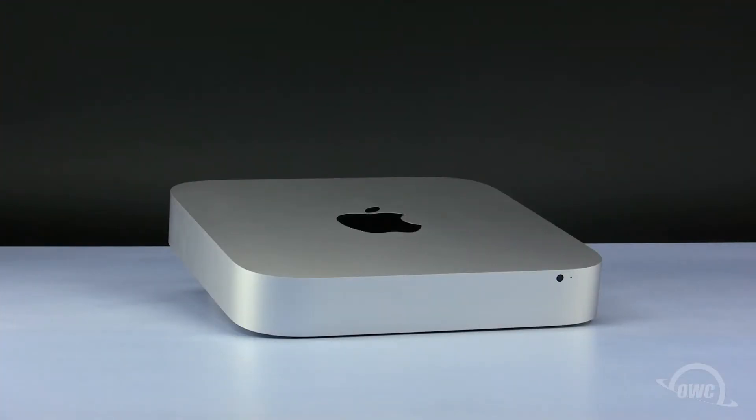Hello and welcome to the OWC instructional series of videos. In this installment we will show you how to replace the hard drives in a 2010 Mac mini server. We've already shut down, unplugged and placed our Mac mini server on a soft static free surface. We are now ready to begin.